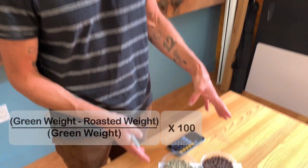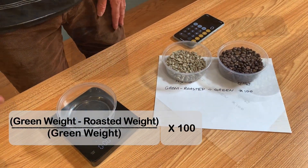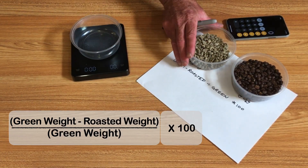It's really better to eliminate one of those variables by weighing your green coffee every time. When I do my sample roasting, I actually roast 100 grams. So if I get 85 grams out after roasting, I know it's 15%. But if you have odd numbers, it becomes a little more difficult. Here's a formula you can use — let's go through this together. I have my digital scale right here. Let me zero it and tare it out.